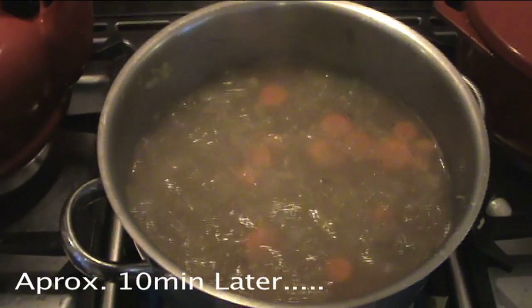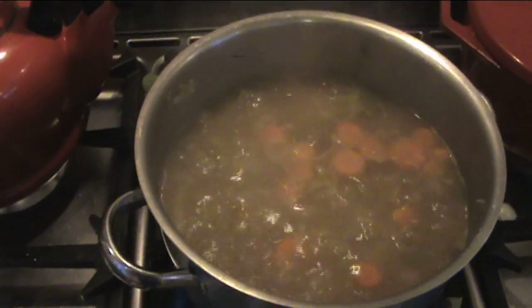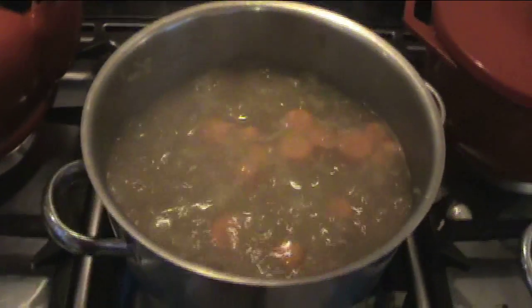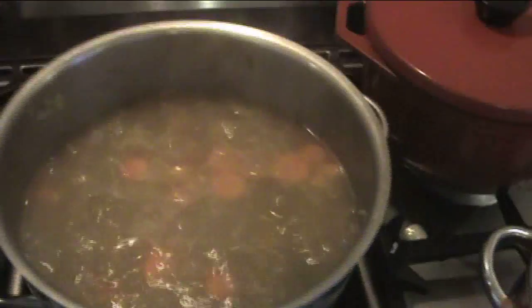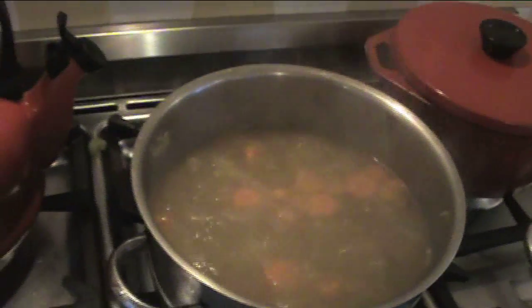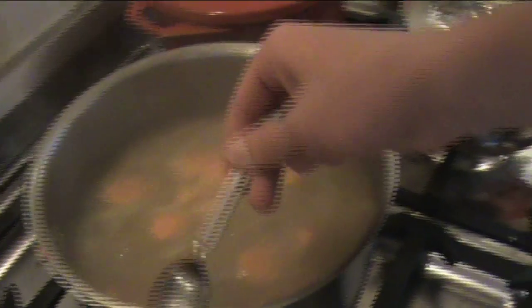After the soup has been simmering for 10 minutes, take a piece of potato and taste it to see if it's cooked. If it's cooked, it's ready to come off the heat — turn the heat off. Taste to see if it needs any salt and pepper. Needs a bit of pepper and some salt. Give it a good stir.